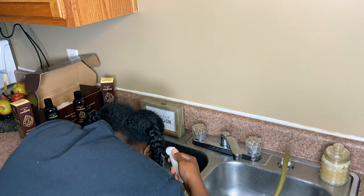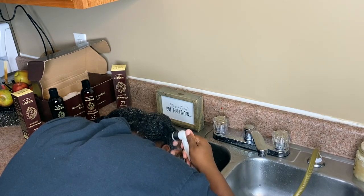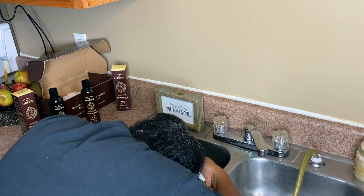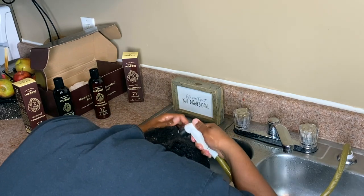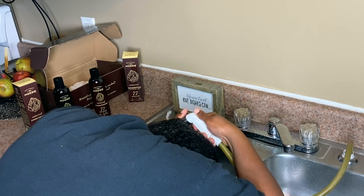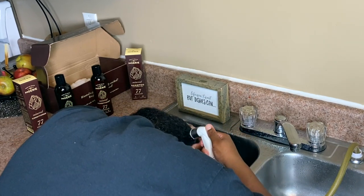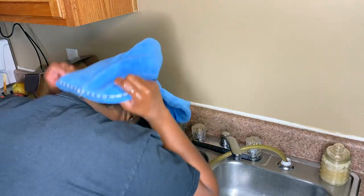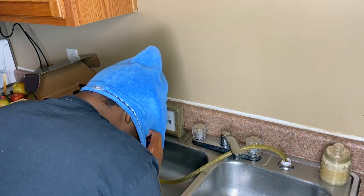Okay y'all, we're finally on the last step. I'm going to leave my twists in just to make sure my hair doesn't detangle, and then you're going to rinse the hair mask and deep conditioner out with cool water. And that is it! I hope you guys enjoyed my wash day routine. If you want a part two, please comment down below, and thanks to Moray for sponsoring this video.